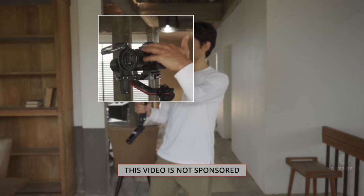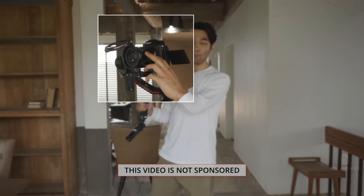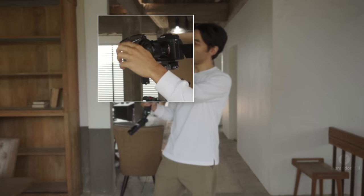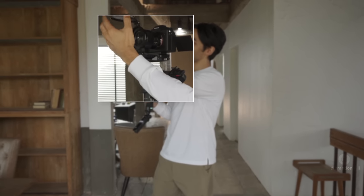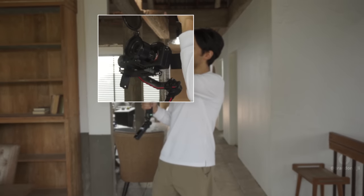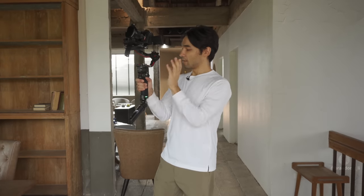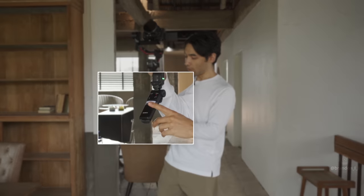Quick gear breakdown: we've got the Sony a7S III camera, 35mm Sony FE f1.8 lens. I have a Hoya variable ND filter with a UURig 77mm swing attachment that lets me flip the ND up when I don't need it and flip it back down when I do — very handy. DJI RS2 gimbal, and this is the Sony vlogger's handle. All right, let's go ahead and get started.